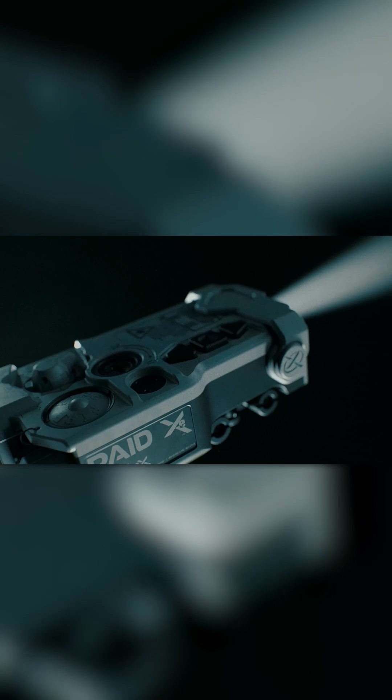The RAID XE features VIXEL technology — that's a vertical cavity surface-emitting laser. The VIXEL allows us to cast infrared light out to distance with the ultimate in beam clarity.